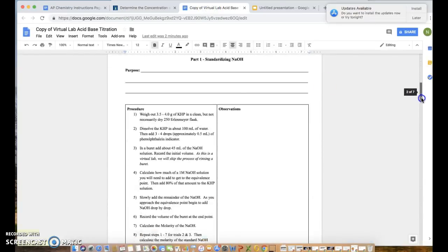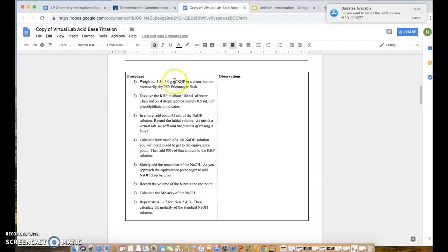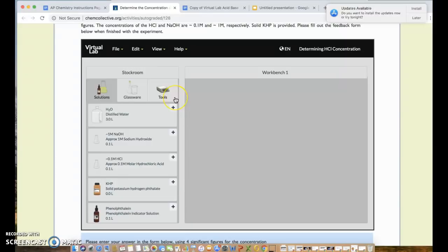According to our procedure, the first thing we need to do is weigh out 3.5 to 4 grams of KHP in a clean but not necessarily dry 250 mL Erlenmeyer flask. That last part is a note for actual lab use — a recently rinsed flask is fine because for KHP the moles are determined by mass, not by volume or concentration of solution. KHP is a solid acid, and we need 3.5 to 4 grams of it.